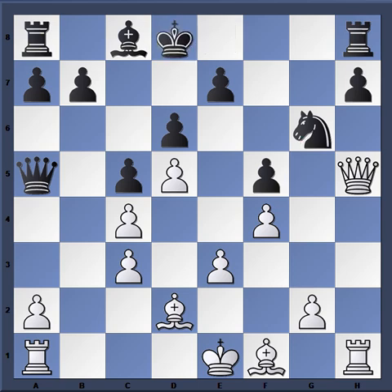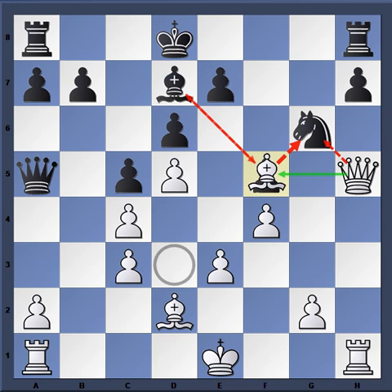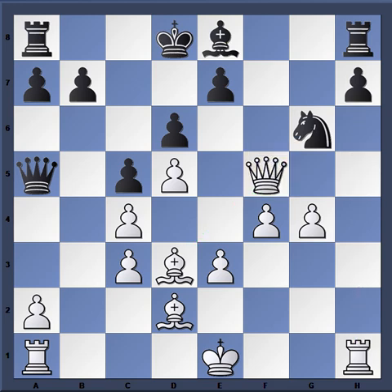Black finally plays king d8 to get out of the pin, but time is very important in chess — he wishes he could have done that a move earlier. Karpov goes with his plan: bishop d3, bishop d7. Now Karpov could just play bishop takes f5, but he finds the stronger move g4, continuing along with the plan and threatening to play g takes f5. Black plays bishop e8, and Karpov simply captures the pawn with queen takes f5.